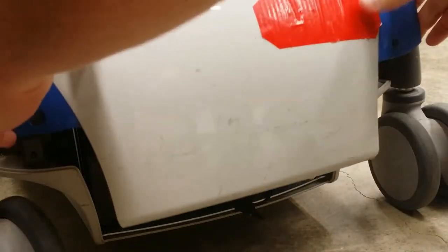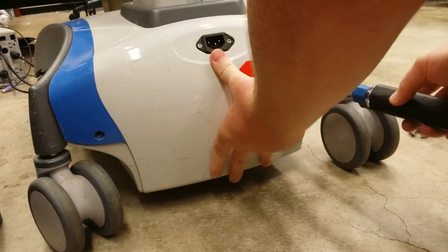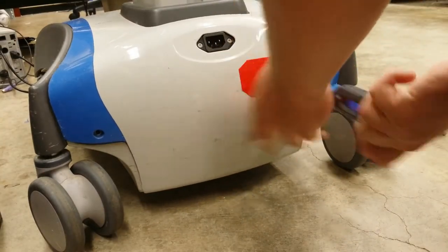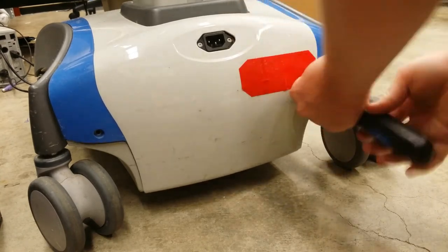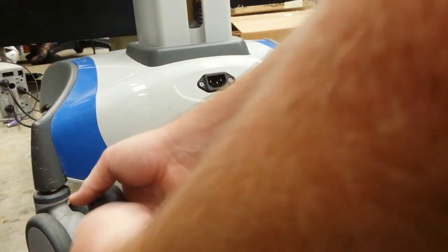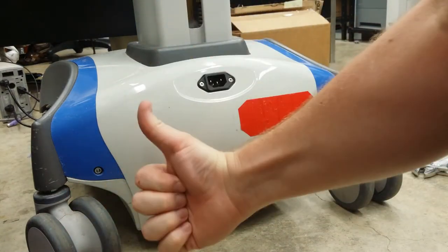Reinstall the rear cover and reinstall the two screws. That's it, you're all done.